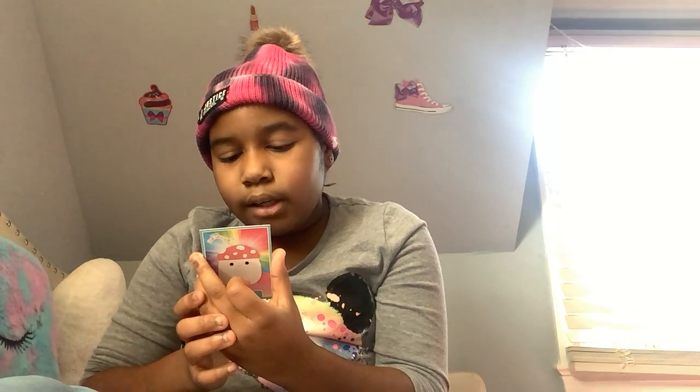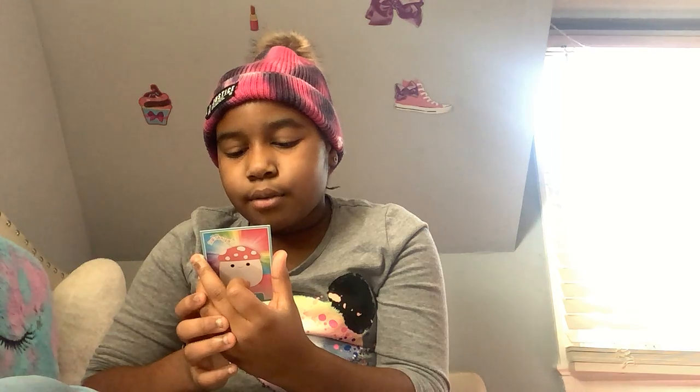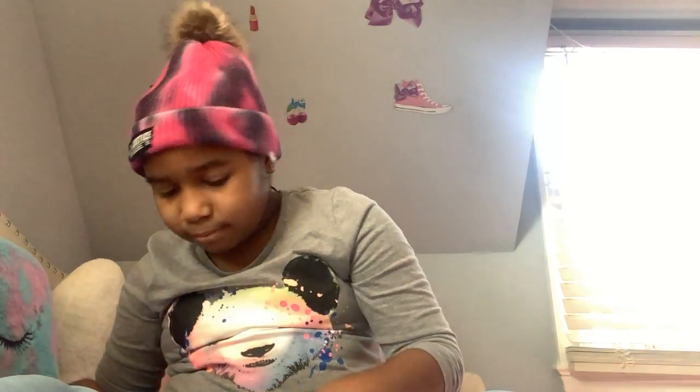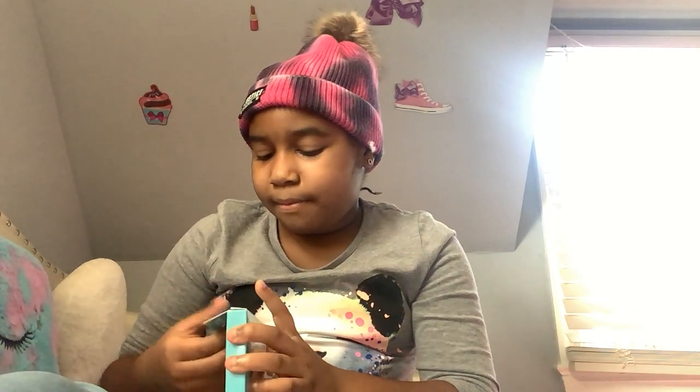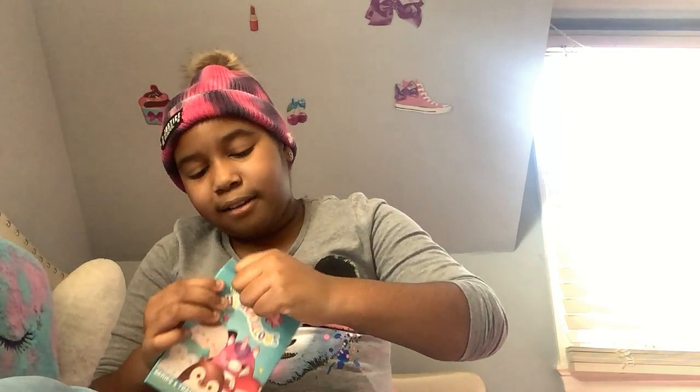Now for the last one — Malcolm. Have you ever met a soccer-playing mushroom? Malcolm is the one for you! He's the goalie on his team and they've won the championship three years in a row. Malcolm sounds like a pretty sporty Squishmallow — his favorite sport is soccer. Now let's open the second box!